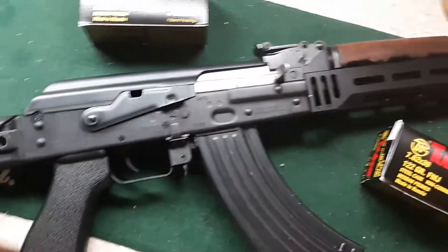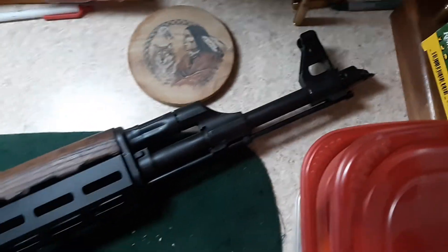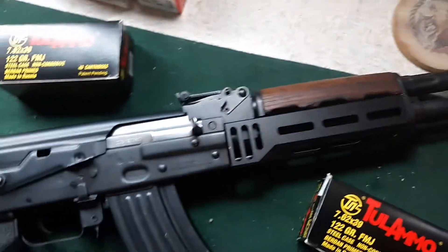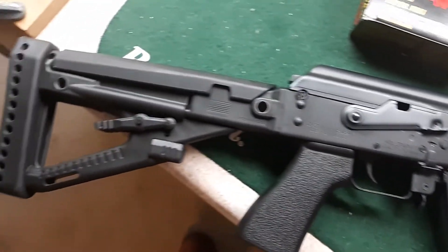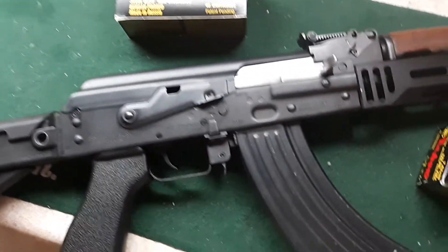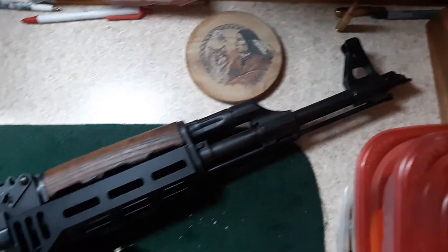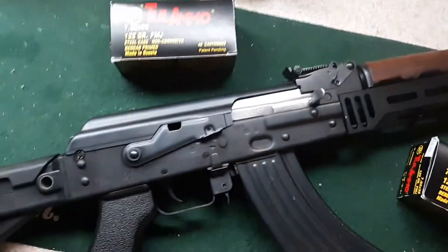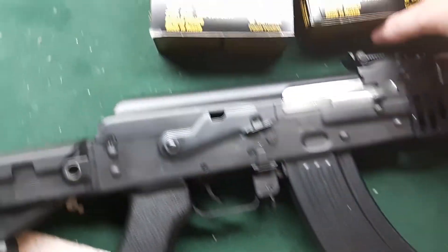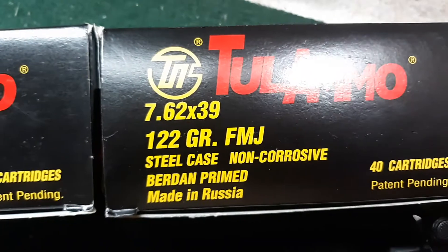The price on these bad boys is just going to keep going up. I found one — this one wasn't too bad, it was under a thousand dollars. It's still pretty pricey, but I figured I'd go back to town and buy this AK, and that's what I did today. I also got 80 rounds of 7.62x39, 122 grain full metal jacket ammo.